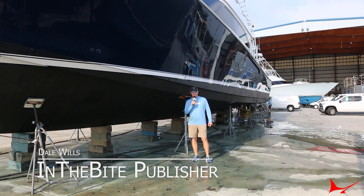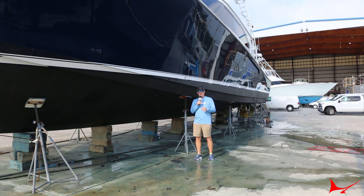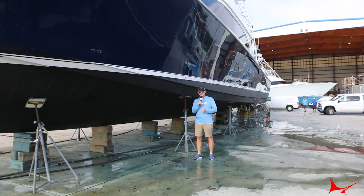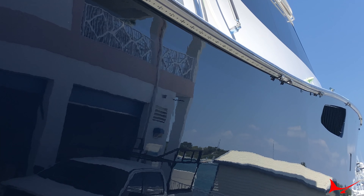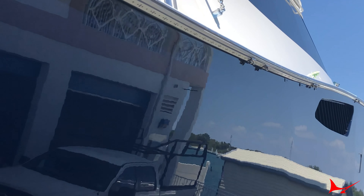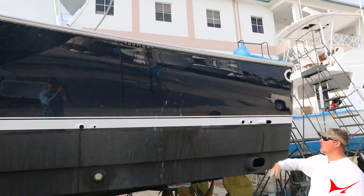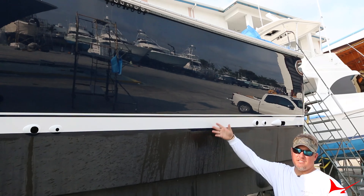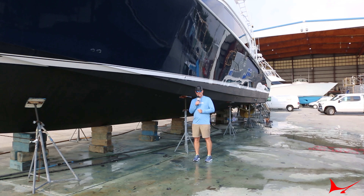Hey guys, welcome. It's Dale Wills here with another edition of In a Byte's DocTalk. Today I'm at the Viking Service Center and I've got an interview with Captain Chase Lake from Destin, Florida. He runs this 76 Viking. He recently just had the entire hull painted and as you can see it's a nice blue color. Immediately following the paint job, once everything cured, he put on a ceramic coat. As a growing trend in our industry, I'm looking forward to interviewing Chase and finding out why he did it and what he's expecting out of it.